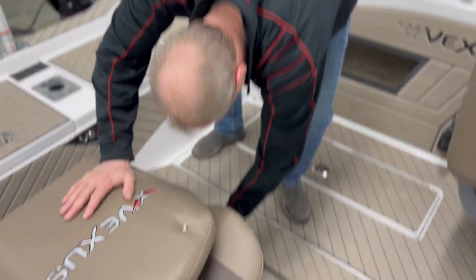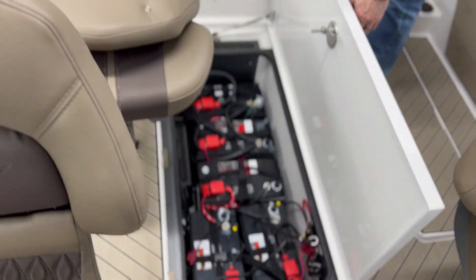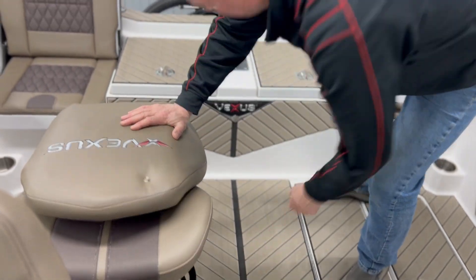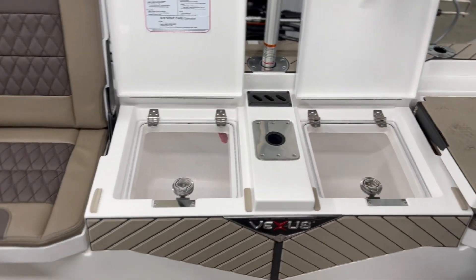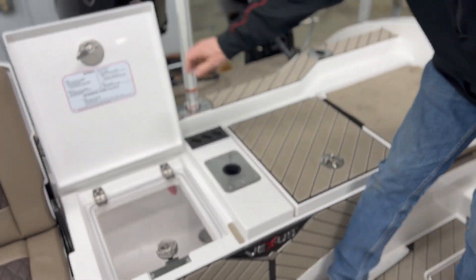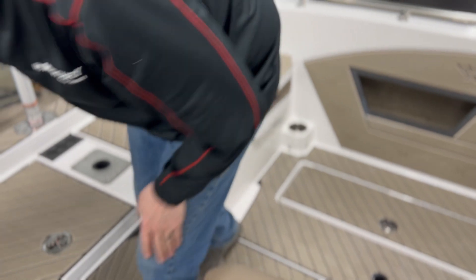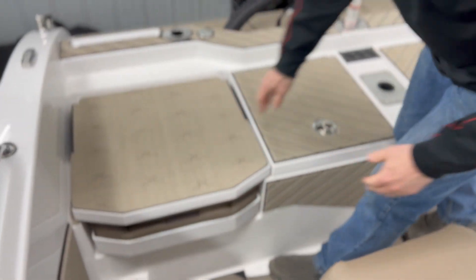Here's our batteries and all the chargers. Our live well — that is sealed. This is to stop your fish from slopping around when you fill it all the way to the top. Storage underneath each jump seat.